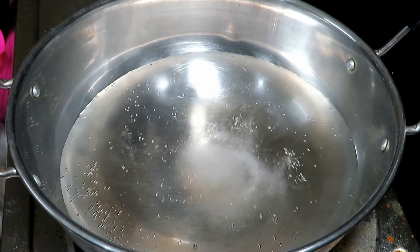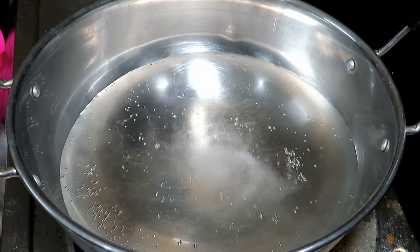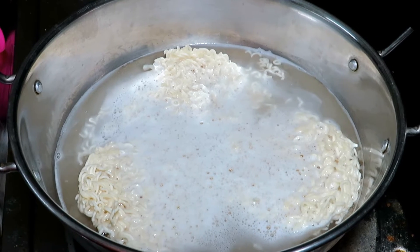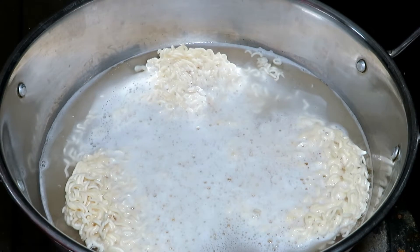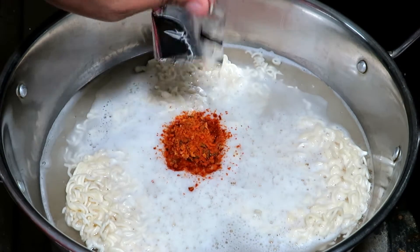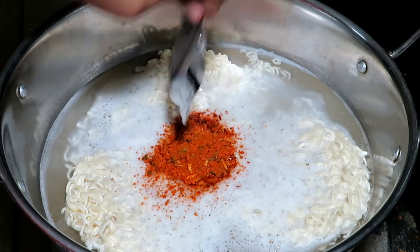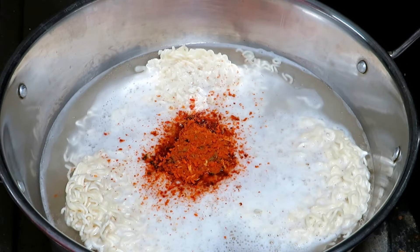I want to put the noodles in — 3 packets of noodles. This is how you can make the masala. We will make the masala in a little bit.